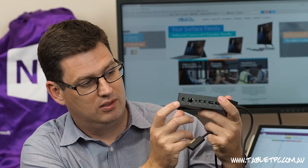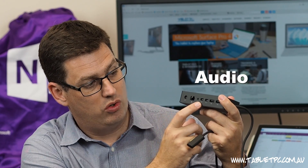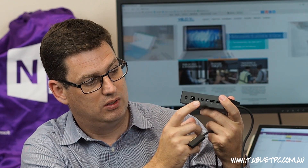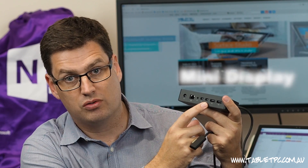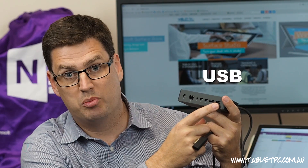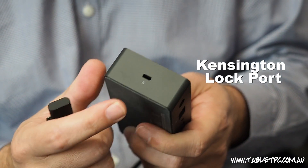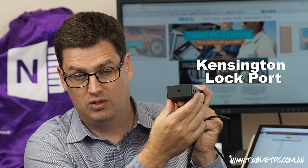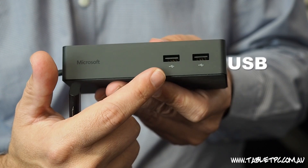Let me explain what devices. You can plug in power, Ethernet or network, audio for your speakers or headphones, a mini display port here allows you to plug in your external monitors or screens, and then two USB ports to plug in any other device. There's a Kensington lock port that allows you to lock down the Surface Dock, and on the other side there are two more USB ports.